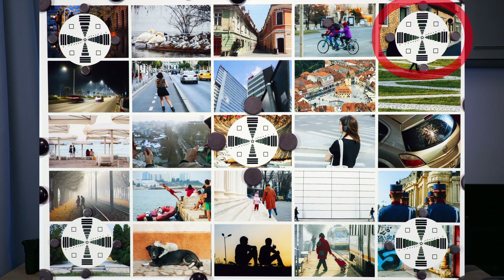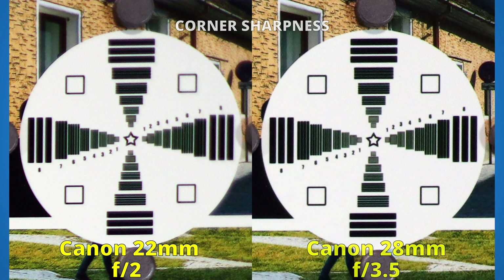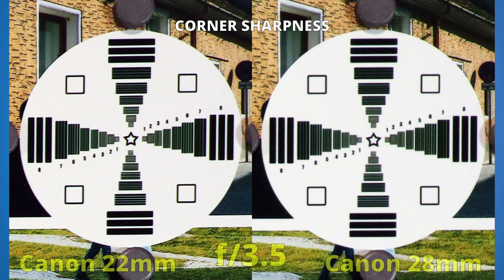Let's now see the second round: sharpness in the corners. At f2, we only have the 22mm lens with a bad start. Now, if we bring in both lenses at their widest apertures, we see that the 28mm lens is sharper, but it's also at f3.5 — a much more closed aperture. If we align the two sides at f3.5, we expect to have the same performance, but we don't. Again, the 22mm lens is sharper.